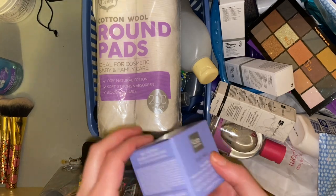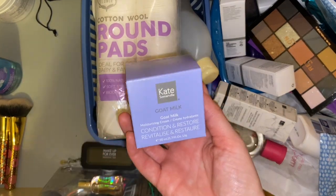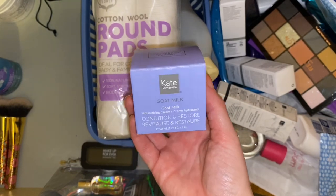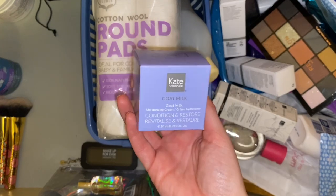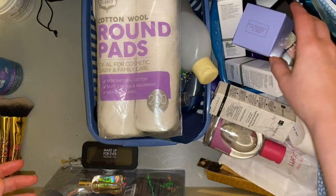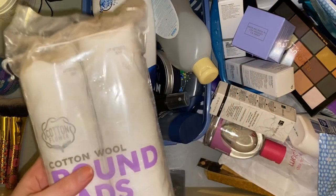Then we have this cream from Kate Somerville — I got this in the FabFitFun box. I haven't got around to using it yet because I do have quite a few moisturizers open, so that one can just stay with the rest of the skincare and things.